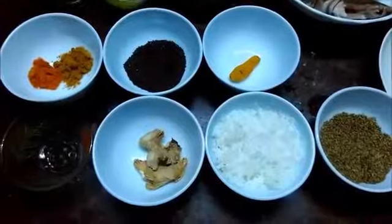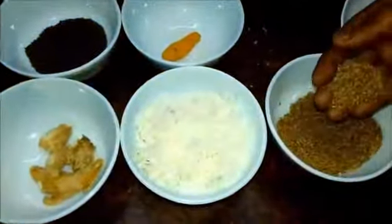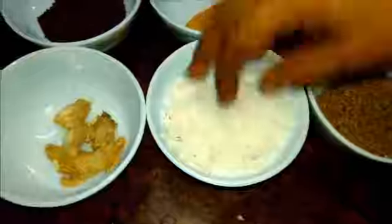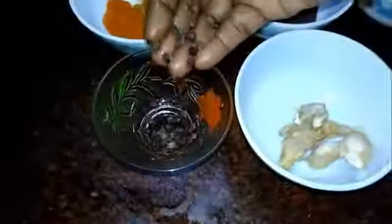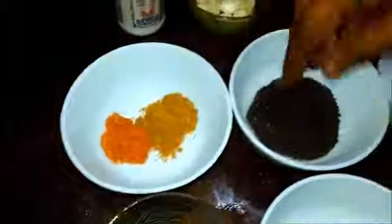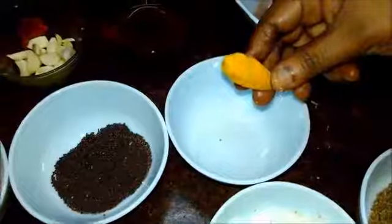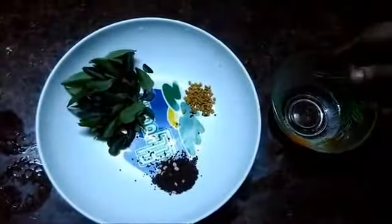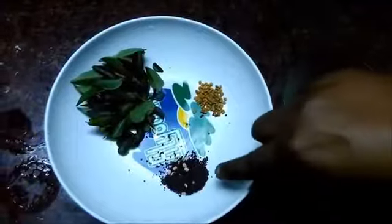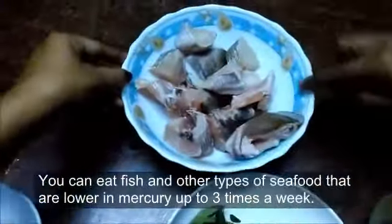First let us see the ingredients. I have taken 75 grams of omam, 1 cup of shredded coconut, 3 pieces of medium-sized dry ginger, 1/4 spoon of peppercorns, 1/2 spoon of red chilli powder, 1/2 spoon of coriander powder, 25 grams of mustard, 1 piece of turmeric, 3 spoons of oil, 1/4 spoon of fenugreek seeds, 1/4 spoon of mustard, and some curry leaves. The fish is your choice.